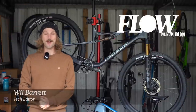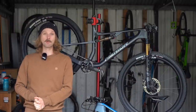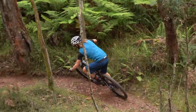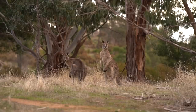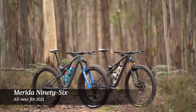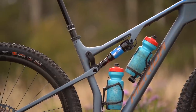Hello internet, it's Will here from Flow Mountain Bike and welcome to this video review of the 2021 Merida 96. The 96 is Merida's go-fast cross-country bike and it's been totally overhauled for this year with a brand new frame, contemporary geometry and a reworked suspension layout.